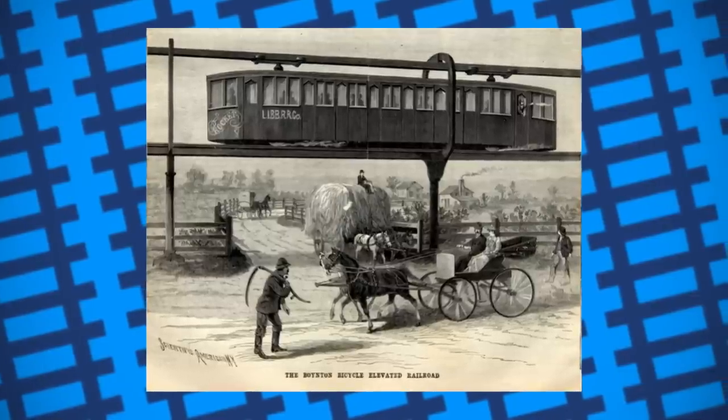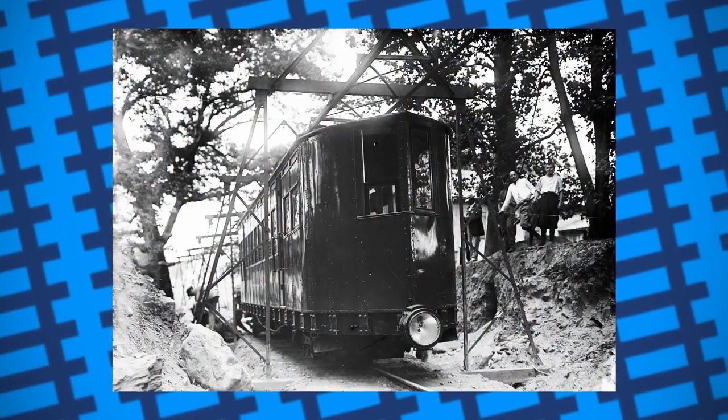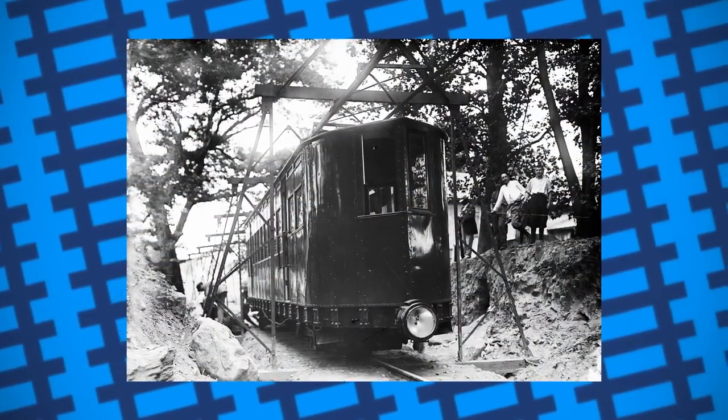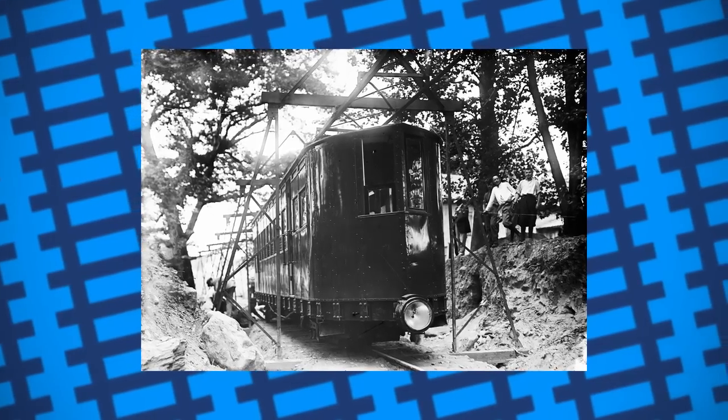This, however, wasn't the end for bicycle railroads, as later, in 1910, a monorail with a similar design was built for the Pelham Park and City Island Railway, between Bartow Station and Marshall's Corner in the Bronx, to replace the horse-drawn service that ran it.